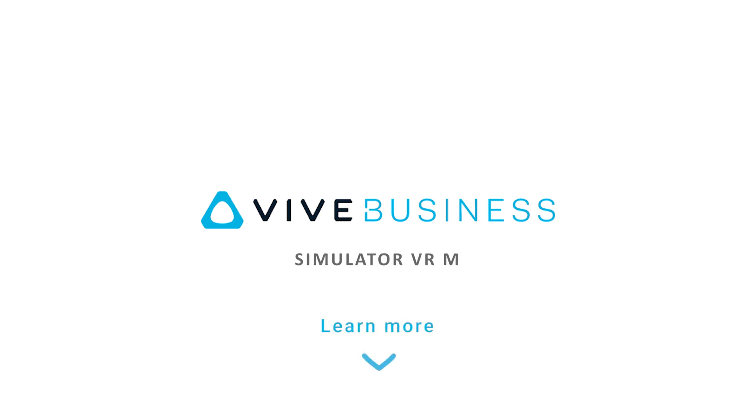If you are looking for a VR tracking solution for simulators, please click the link below to learn more about our business solution.